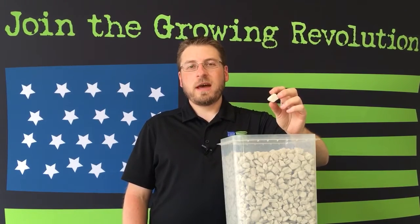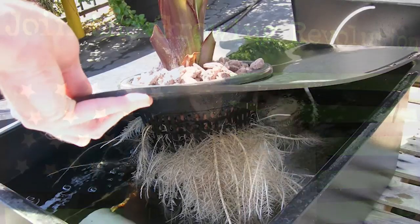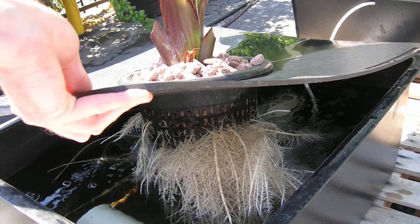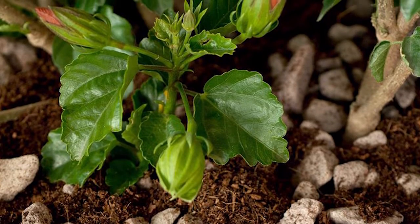Nate here with Growstone. I'm going to show you our GS1 Hydrostone product. As many of you are aware, this is an outstanding hydroponic substrate, but it also works great as a chunky soil aerator.